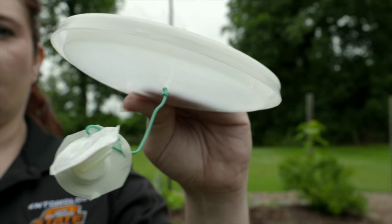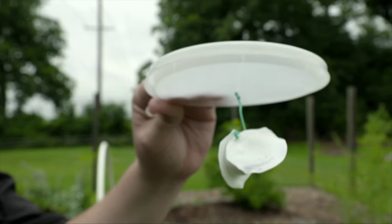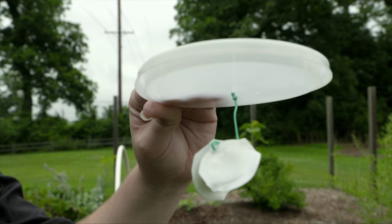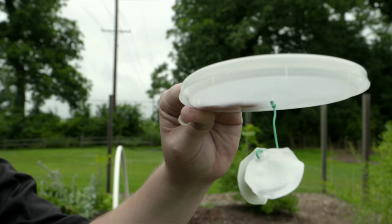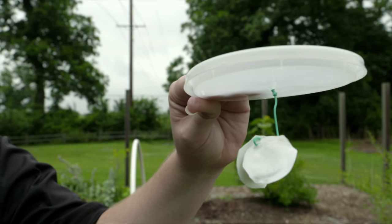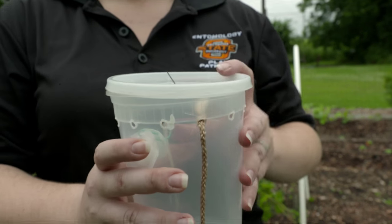What I've done here is I've hung the lure from a paper clip suspended from the lid, then you add your apple cider vinegar to the bottom — fill it about a quarter of the way full. Check it weekly, and replace these lures every two weeks. They're very economical.